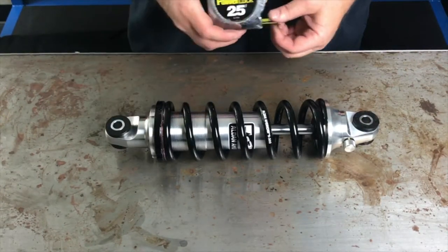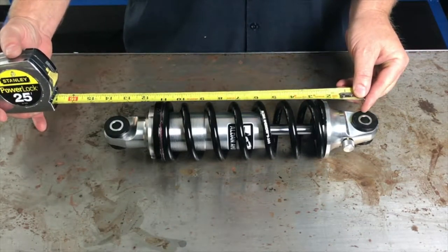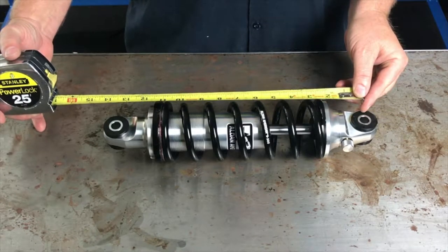We're going to go center to center, so that when we set the tape measure and we look at it, we can see this is 13 and a half inches, so that is going to be one of our AS657.